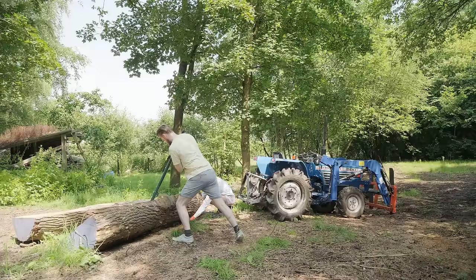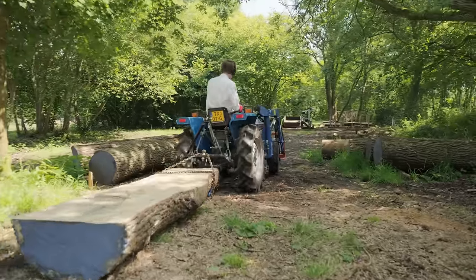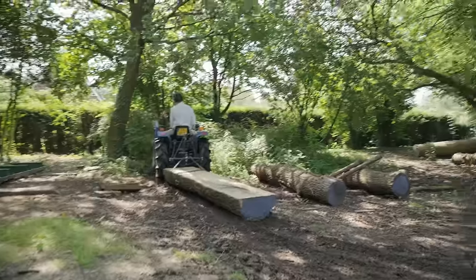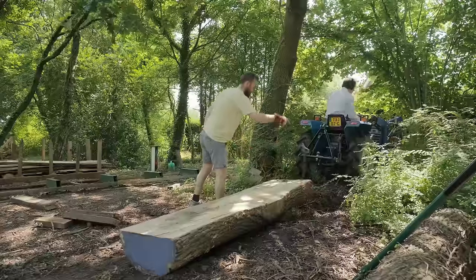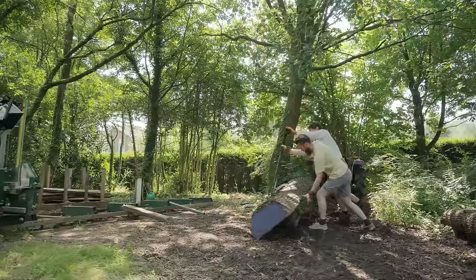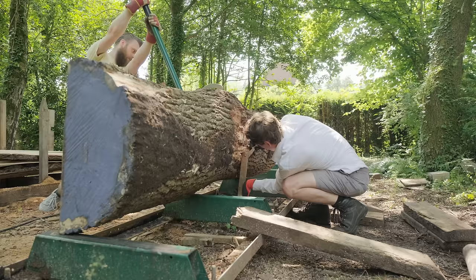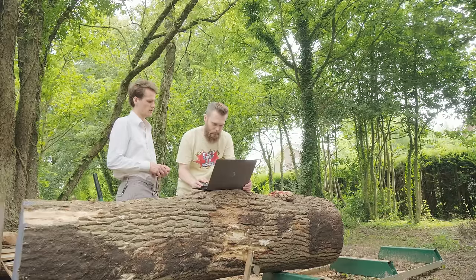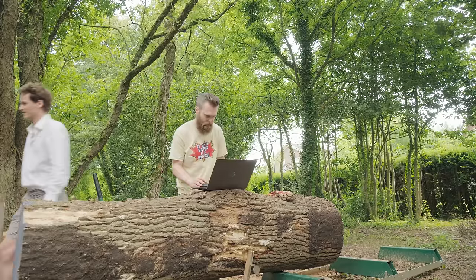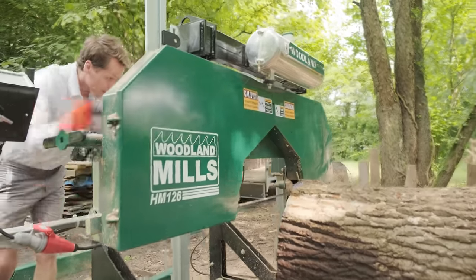Once there, I was surprised by the size and beauty of the location — this couldn't be more perfect for this project. We dragged the heavy oak trunk to the sawmill, placed it on there, and discussed the needed dimensions based off of my preliminary design. Once everything was clear, we fired up that sawmill and started making the beams.